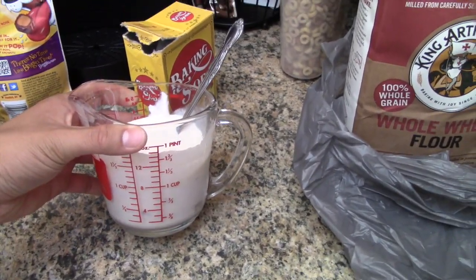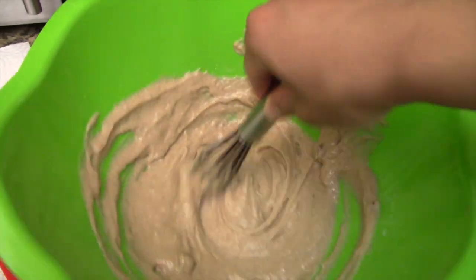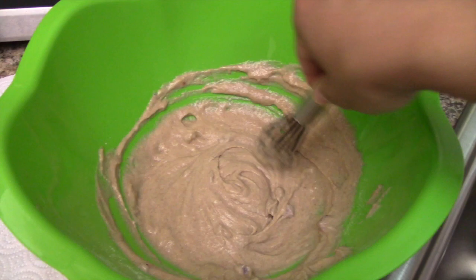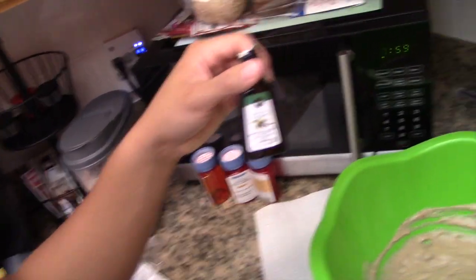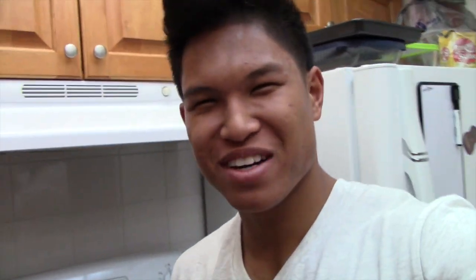We've got three quarters of Greek yogurt. We mixed both those bowls together in a mixing bowl and it should look like this. We're gonna mix and stir it until we form a batter, and then I'm gonna add a half a teaspoon of vanilla extract, stir it and let it sit for a bit.